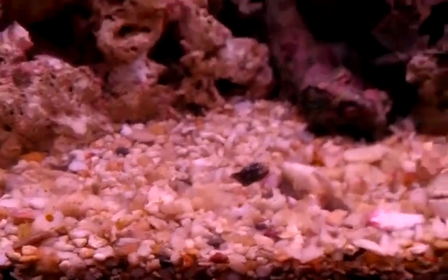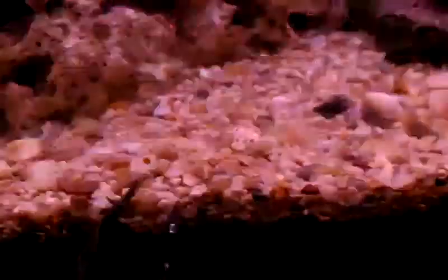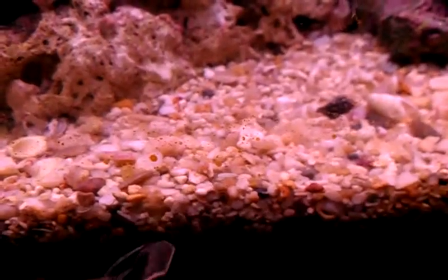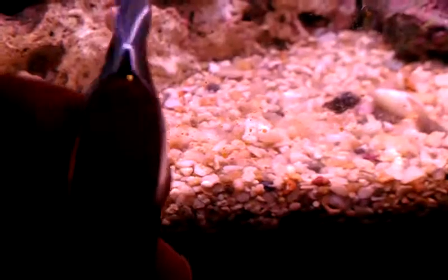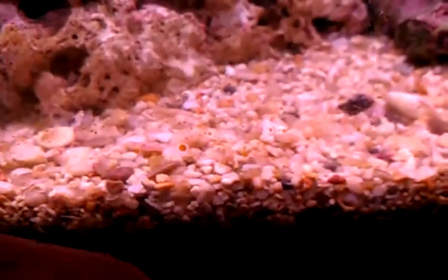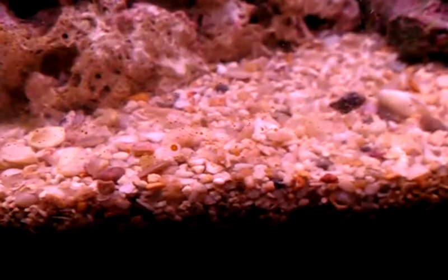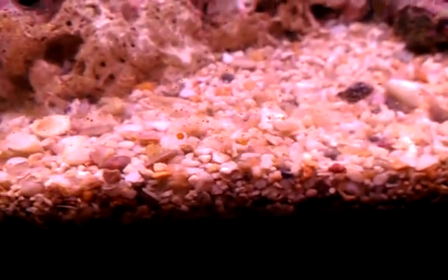There's also this other algae — new growth — going on the glass, so I'm going to be adding some snails so I don't have to be constantly cleaning it. If I really didn't have any of those corals in here I probably wouldn't be as concerned about that algae right now, but these do compete for light and other resources.